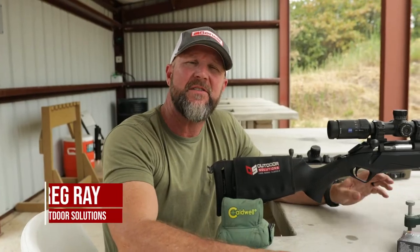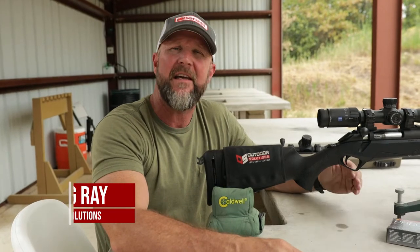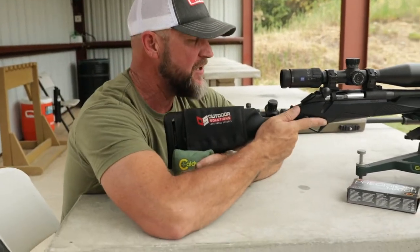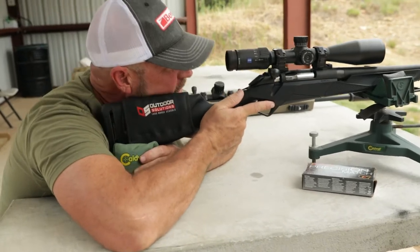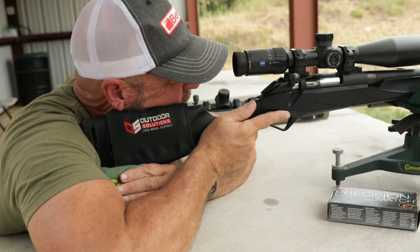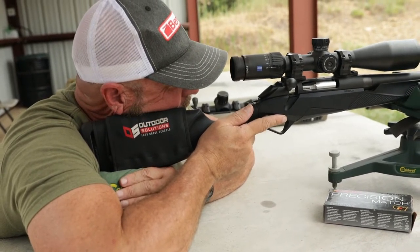Welcome back to OS Shooting Tips. This week we are going to cover what a proper cheek weld is to help you be a more consistent shooter. Cheek weld is actually very simple — it is just putting your cheek on the buttstock of the rifle, and if done properly you'll line right up with the optic and have a clear field of view.